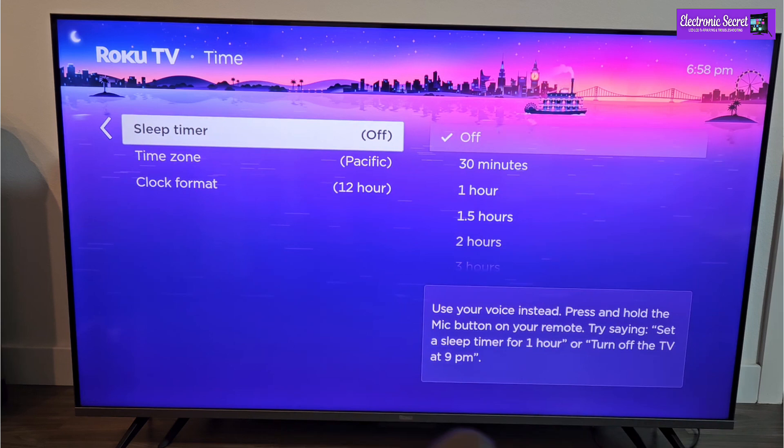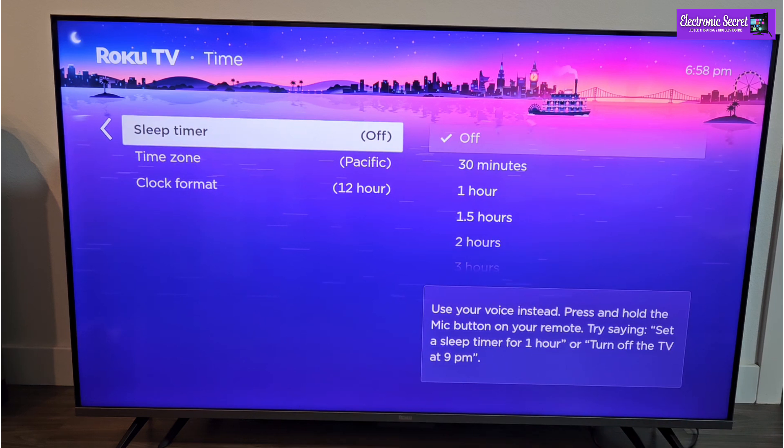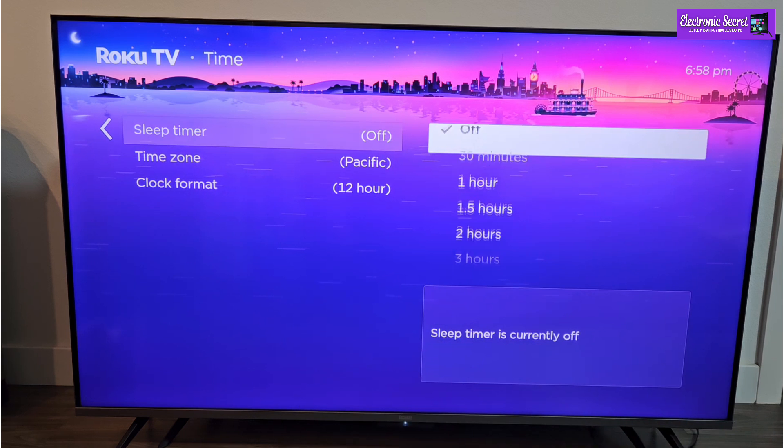Here you can find sleep timer. Here it is currently off. You can scroll down and set a sleep timer of your choice.